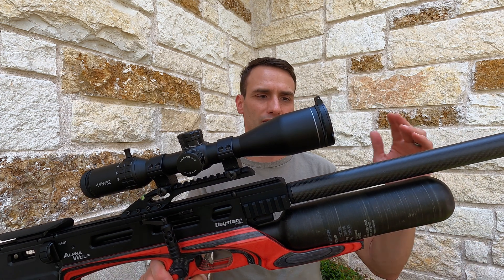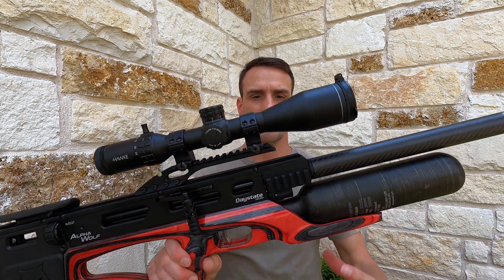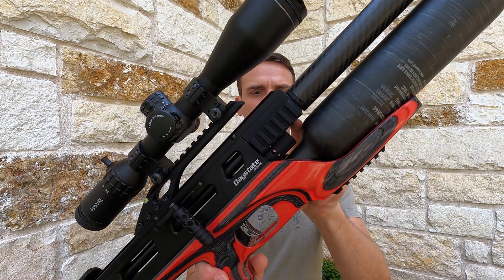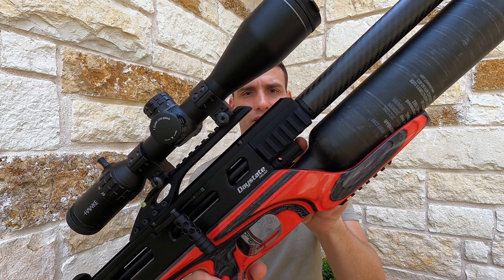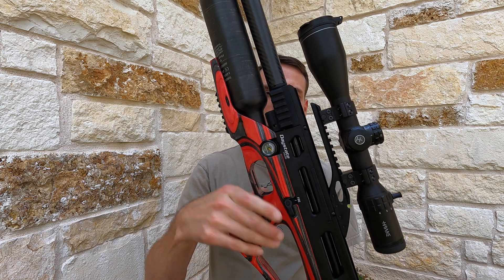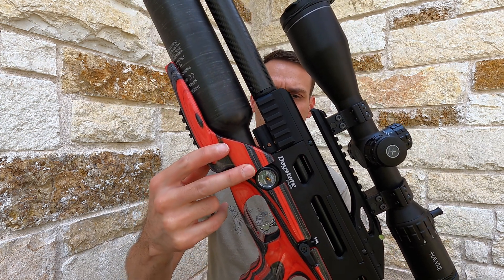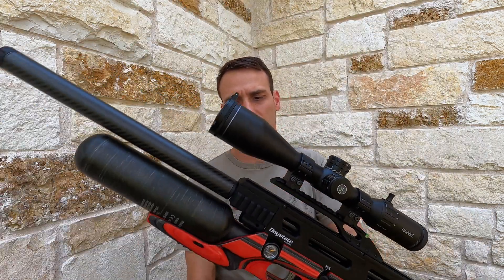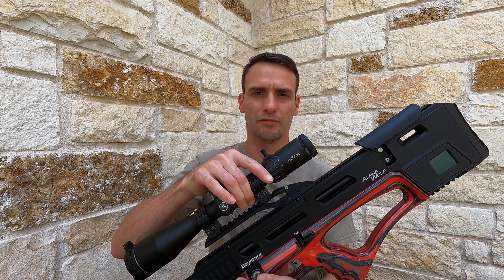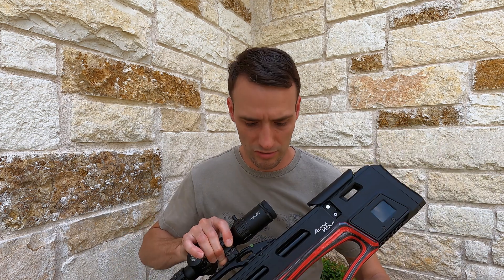We've also got a carbon fiber shroud, half-inch UNF, some rails up front. We've got an oversized mechanical regulator adjuster right here, and an analog bottle pressure gauge here.